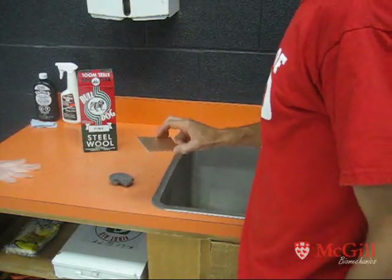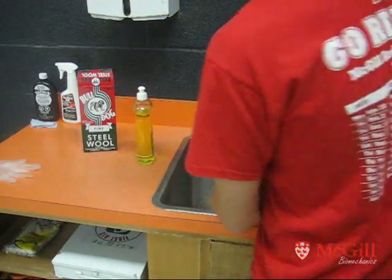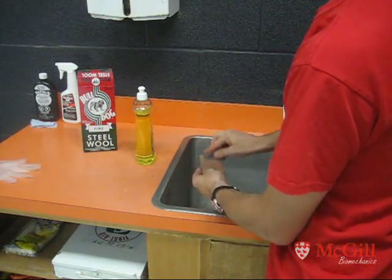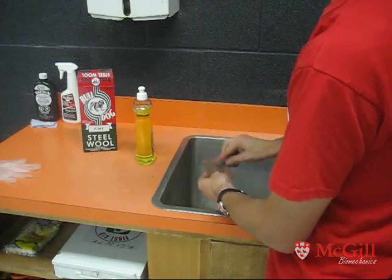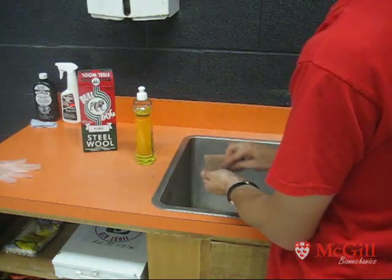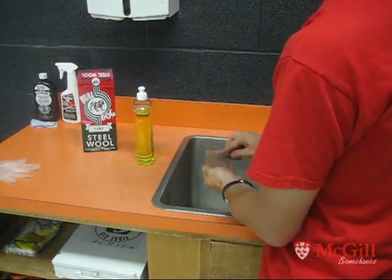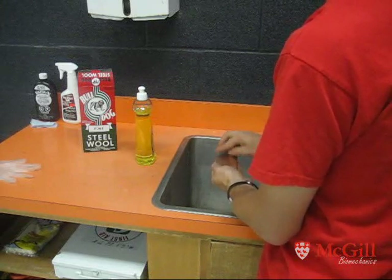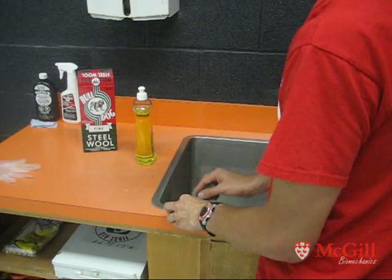Now we're going to clean our copper clad. I like to use fine steel wool and plain dish soap — a small dab of dish soap and water. Go lightly on the steel wool; we're not trying to take copper off, just remove oxidation, oils, and fingerprints. I like to go in one direction just for aesthetic purposes, to keep all the swirl lines uniform. Work the edges a little bit as well, then flip over and do the other side.